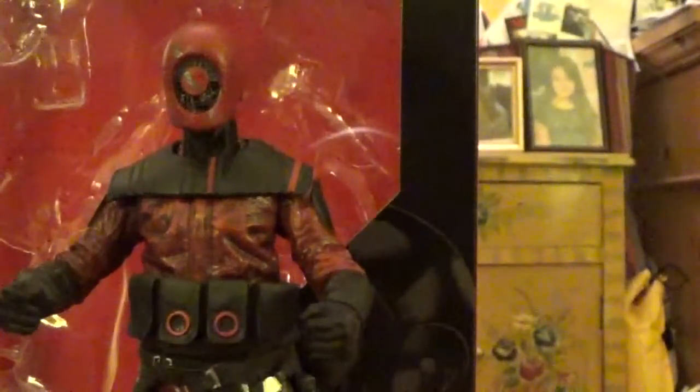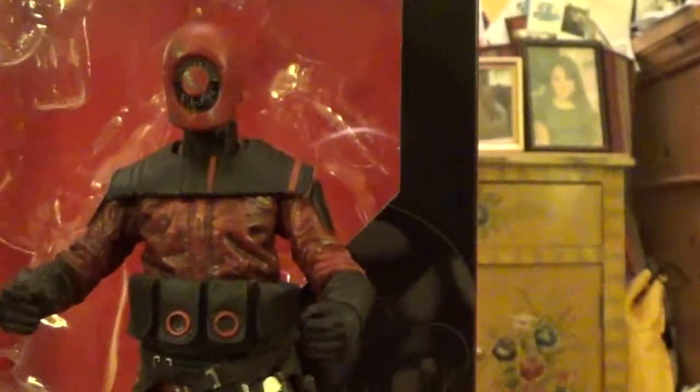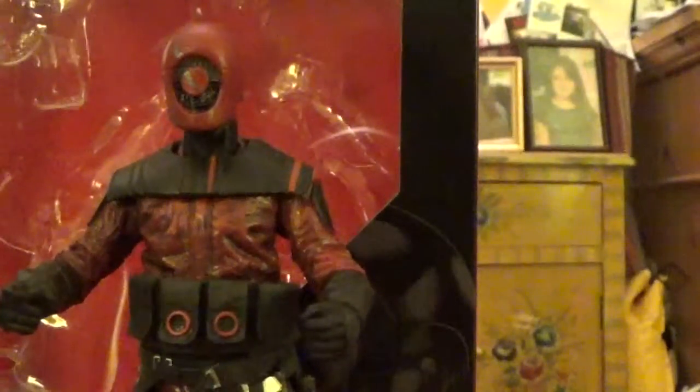Hey, what's up guys? Arcturum Mark here and I'm back with another Star Wars figure review. Today I have from the Star Wars Black Series 6-inch scale, the Guavian Enforcer.